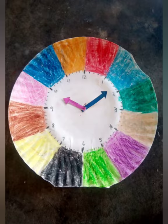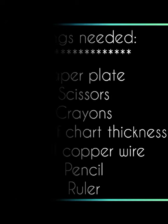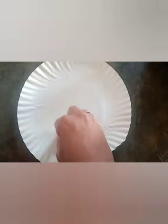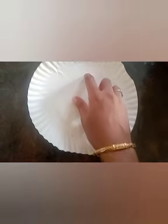These are the things needed for this activity. As you can see, we have taken a big size paper plate and we are going to draw the clock in the middle part where it is smooth.